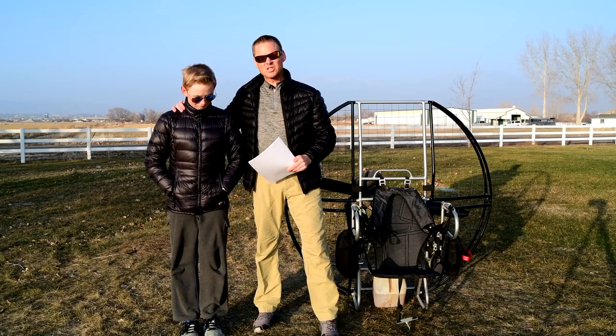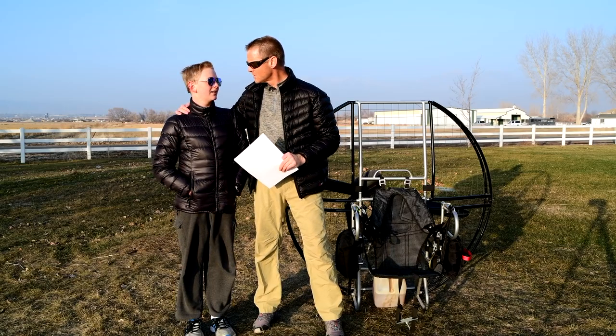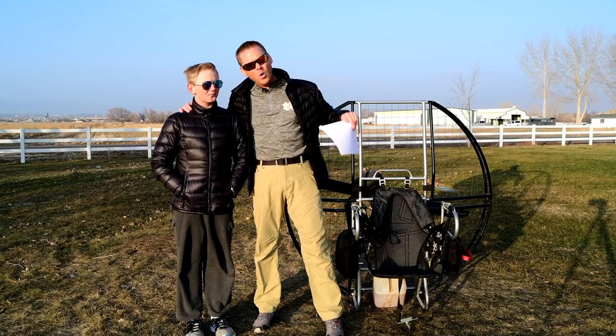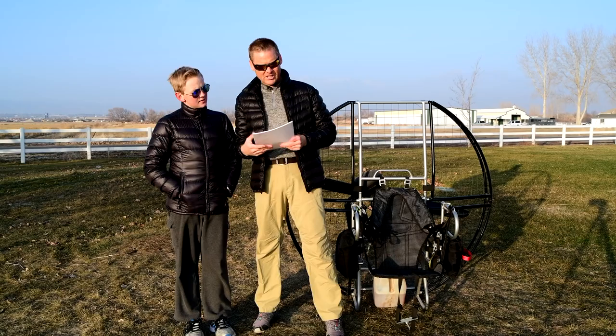Hey, this is Dale Shanzi and I'm here with SuperTroy, one of the youngest paramotor pilots in the world. Super skilled. And we are going over the 304 reasons why the flat top is the only unit to buy or to fly. Okay, we are on page nine.